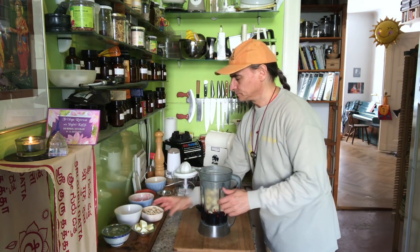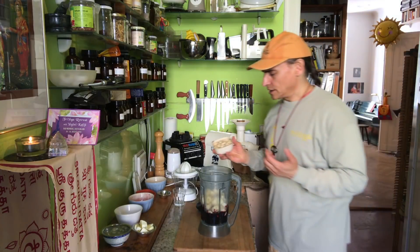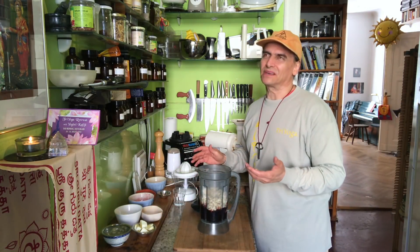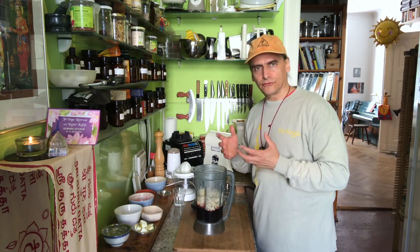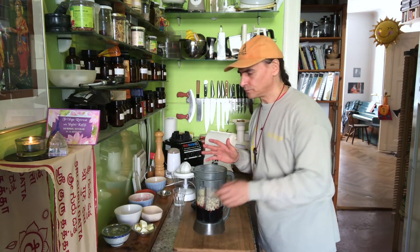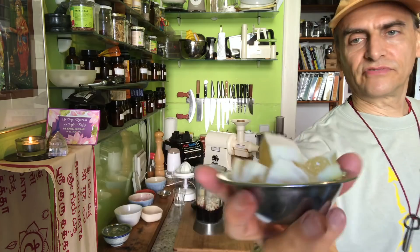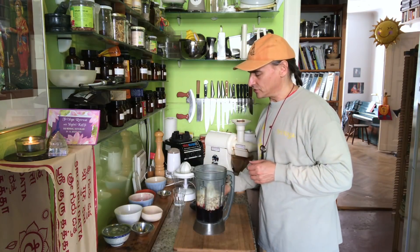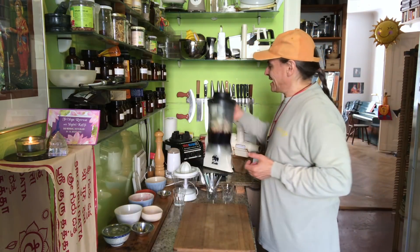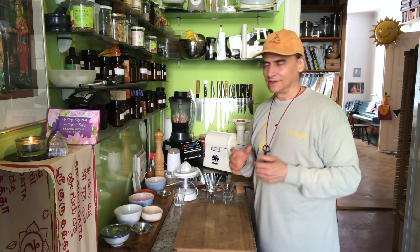To make it firm, I put cashews in — a handful of cashews. I like to make a little bit of a cheesecake texture, so a little bit of firmness. Otherwise you'd need more coconut oil to firm it up. And now the fourth part is a lemon — that goes very nicely with both blueberries and bananas. Lemon and banana flavor are very nice together. The blueberry is a little bit sour and responds a lot to the lemon.